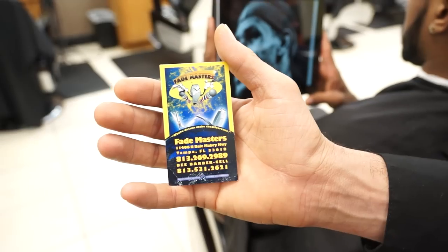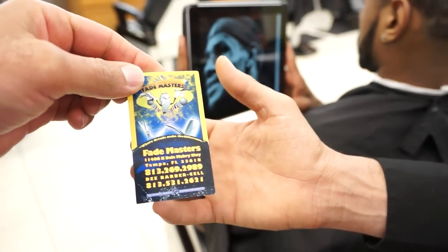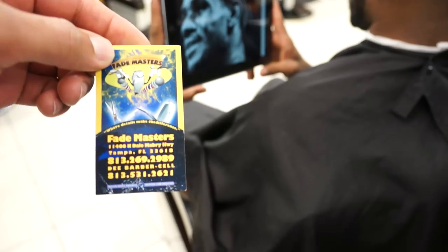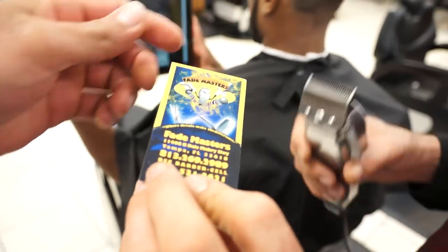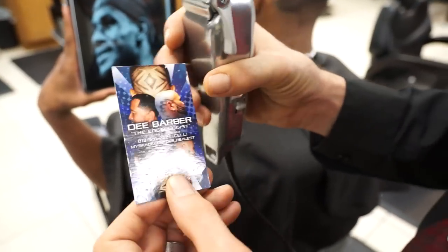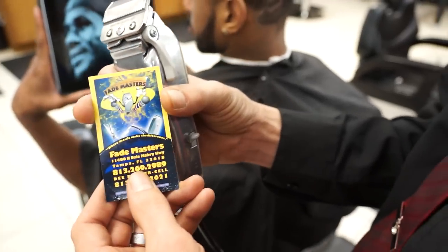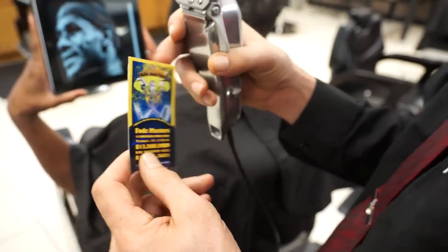D. Barber surprised me with this business card from back in the day — like around '07. This was D. Barber's business card. This was actually the first shop I opened back in 2002. This is the original Fade Masters — this is where it started from. Never forget where you come from.